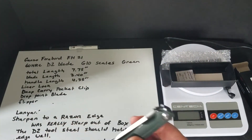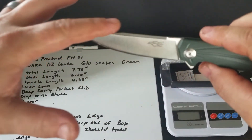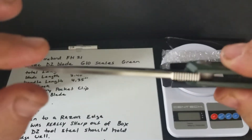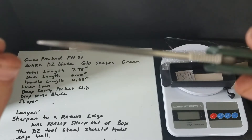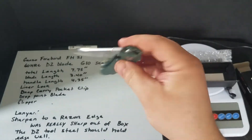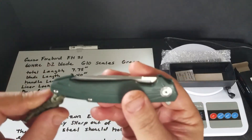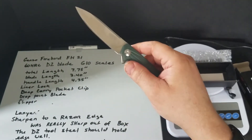It has a lanyard. It's a drop point blade. It's pretty thick on the end — got like a reinforced section right there. You can see the edge of it, how it thickens out. It was sharp coming out of the box, really sharp, but I ended up resharpening it and it took a real nice edge.